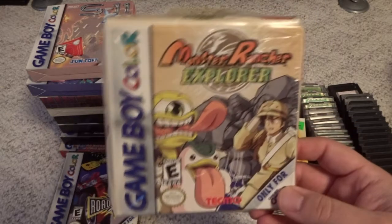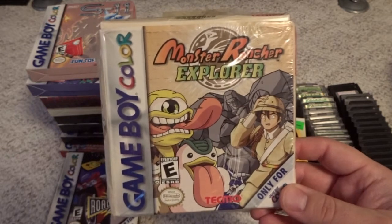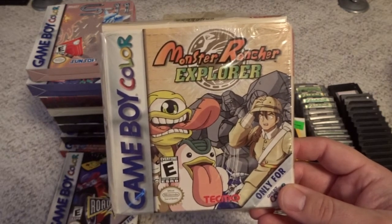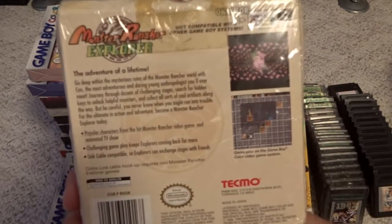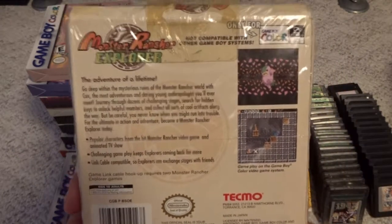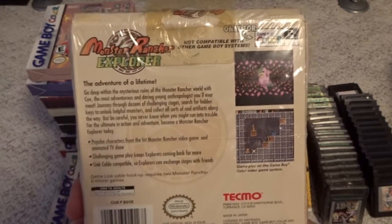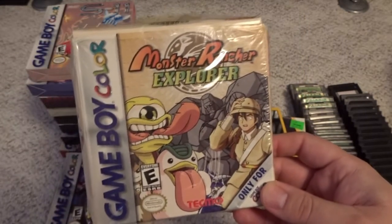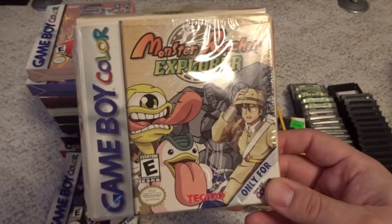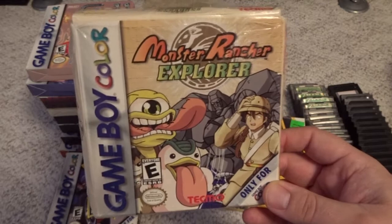Another odd use of a franchise is Monster Rancher Explorer. I can't say I'm a big fan of the Monster Rancher games, but this is not a Monster Rancher game per se — it has the characters from the series, but it is really a new game in the Solomon's Key series, or Fire and Ice if you're familiar with those. A great Tecmo puzzle action game and highly recommended. You don't need to be a fan of the characters whatsoever to enjoy this game.